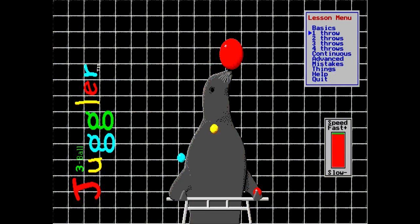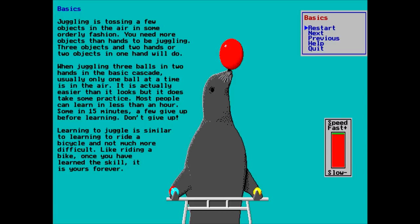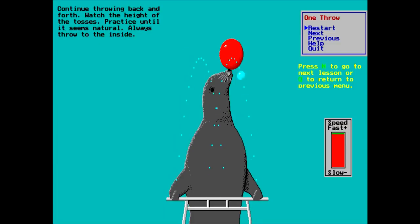Okie dokie then. Lessons - Basics. Juggling is tossing a few objects in the air in some orderly fashion. You need more objects than hands to be juggling. Three objects in two hands or two objects in one hand will do. Juggling three balls in two hands is the basic cascade. Usually only one ball at a time is in the air. It is actually easier than it looks, but it does take some practice. Most people can learn in less than an hour, some in 15 minutes. A few give up before learning - don't give up. Learning to juggle is similar to learning to ride a bicycle. I know people who are in their later years who would argue with that point.